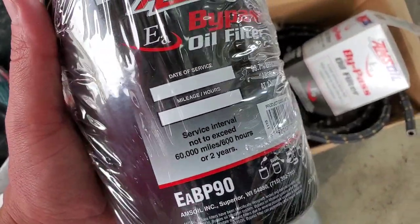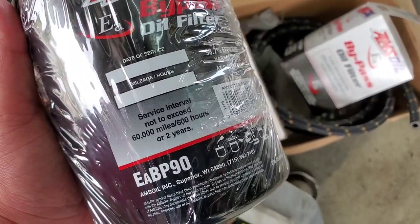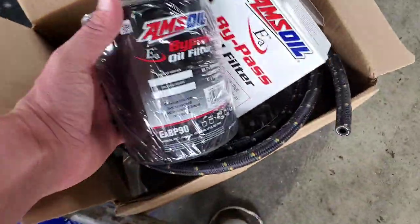This should be lasting 60,000 miles or two years, whichever comes first. So it's a huge upgrade over OEM — you don't have as much soot thickening.